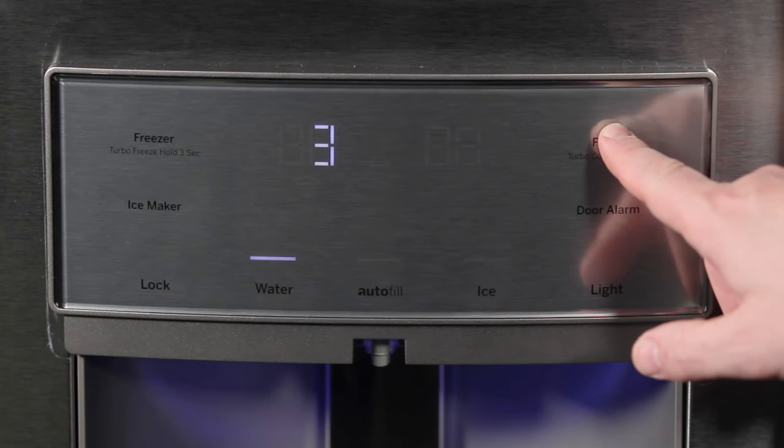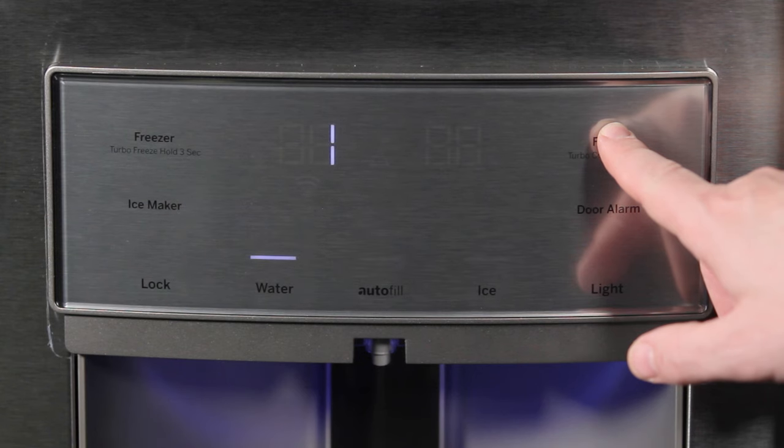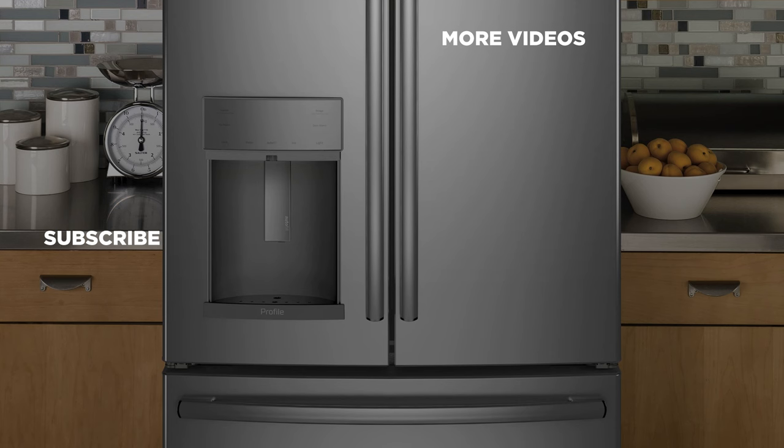To turn off the turbo features, simply press and hold the button for 3 seconds. For more information about our products, visit GEAppliances.com and be sure to subscribe to the GE Appliances YouTube channel for the latest updates, recipes and more.